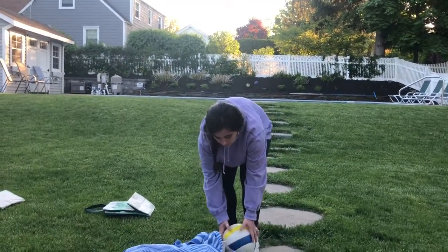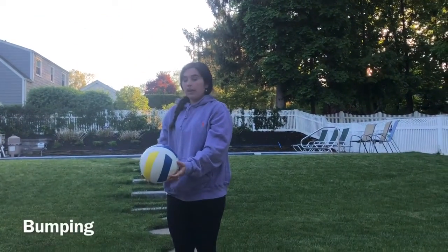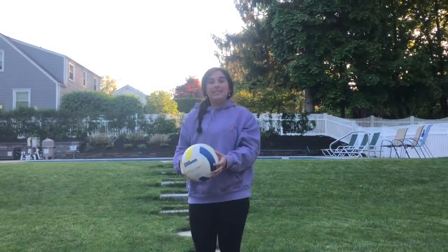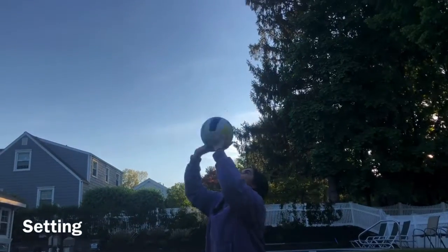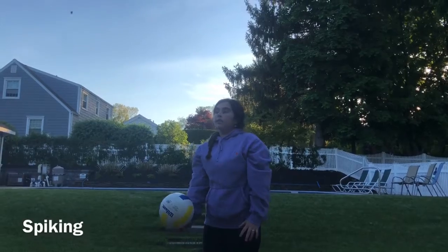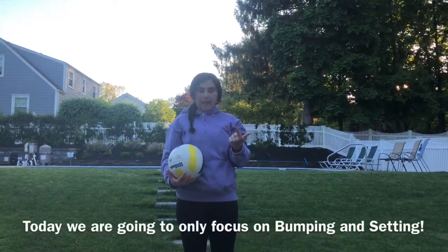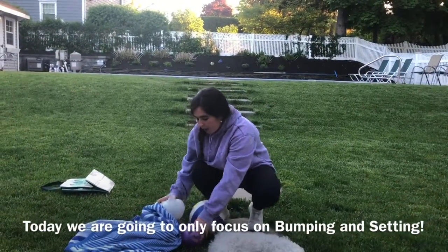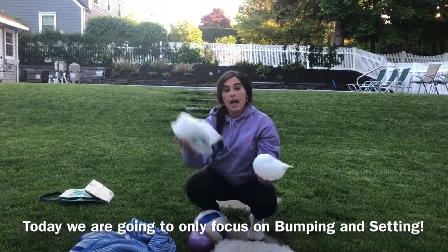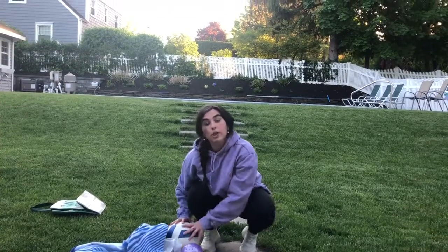Today we're going to work on types of passes in volleyball. The first one is bumping, the second one is setting, and the third one is spiking. We're only going to work on bumping and setting today. You'll want to get a ball, light airy bag, or balloon, and we are going to go over how to bump first. Find some open space — we are not going to use the ball yet.